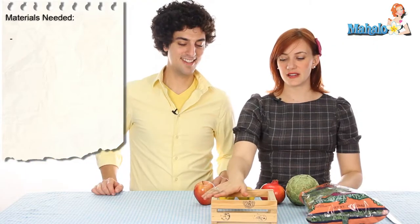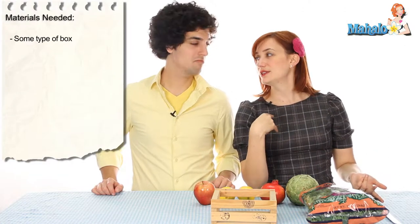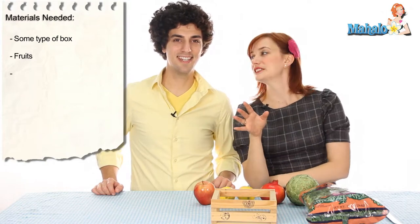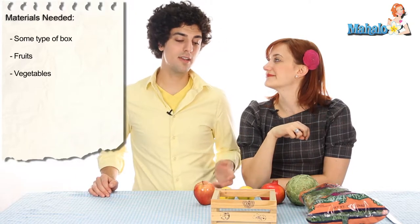So what you're going to need is a container of some kind. You can use a wooden crate, a wine box, a shoe box, a lunch box, a vase — you can use anything you want, and you can decorate it. You can use newspaper, decoupage, comic books — anything that goes with your theme.